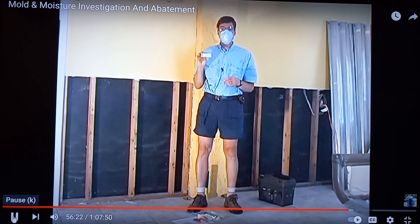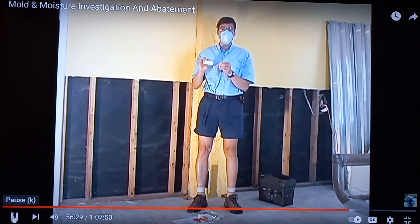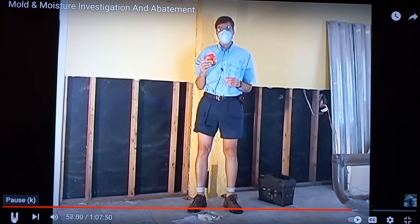Another common sampling method is to use tape. The tape has clear optical properties and can be examined under a microscope. Take the tape partially or fully off the slide, lightly touch it to the surface of the suspect mold growth, and then put it back on the slide. With the tape, you have to be careful not to overload it with excessive debris or crush the mold underneath your finger. If collection supplies are not available, you can use clear tape with the proper optical characteristics — again, check with the laboratory.